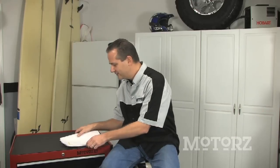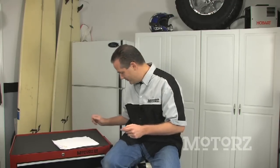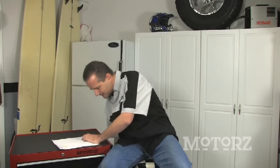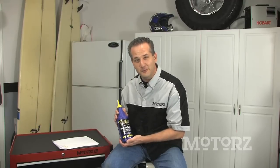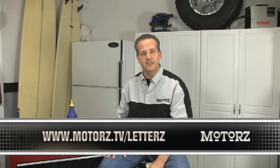Our next letter is from Rob Boswell who asks what type of hair gel I use. Well, like everybody in the automotive industry, every morning I throw on a little bit of oil purple. Now if you'd like to get your letter featured on Motors TV, head on over to the Motors website at www.motors.tv/letterz - it's letters with a Z, just like motors. Put in your letter and we'll answer it on a future episode, and we'll even send you a free sticker.